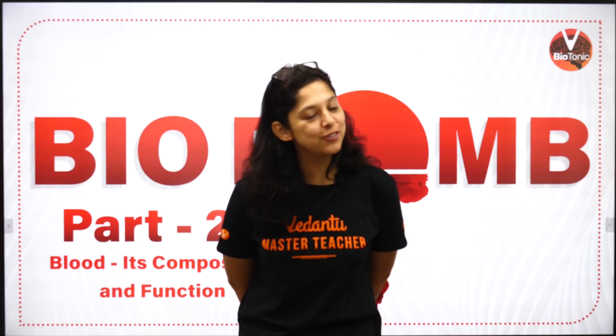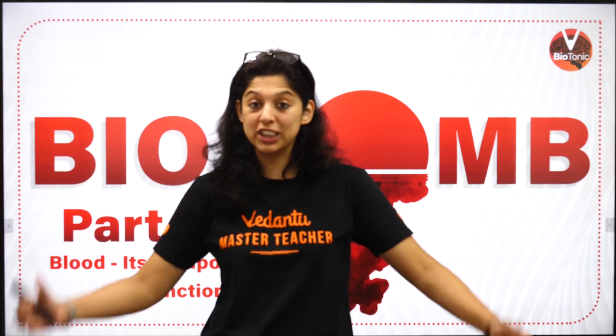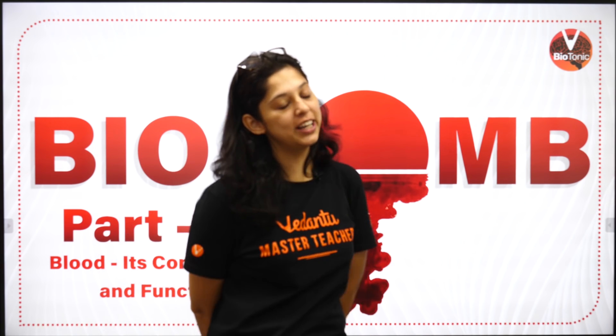Hi everybody, good evening, welcome to another super cool, super awesome and absolutely amazing session on the world's most amazing bio channel known as WeBioTonic.